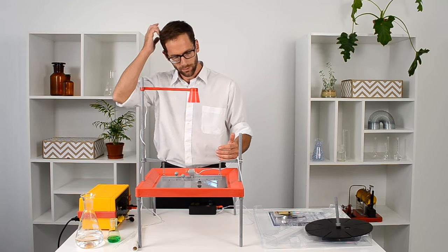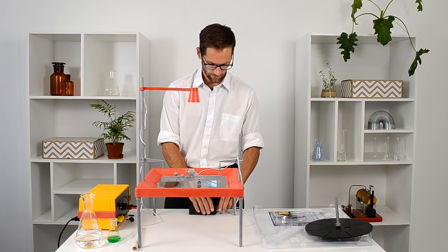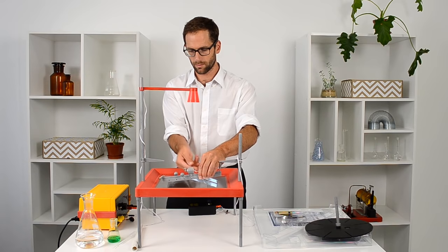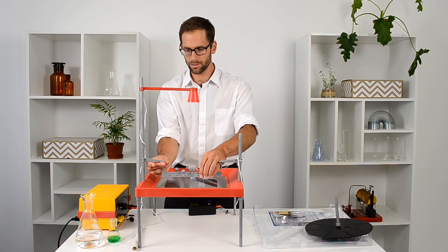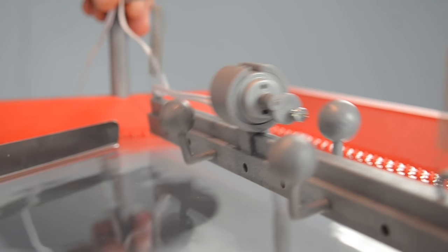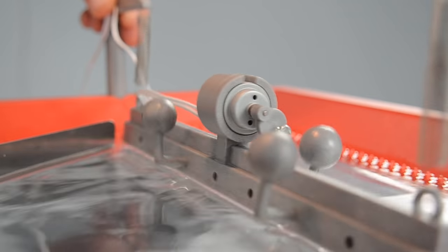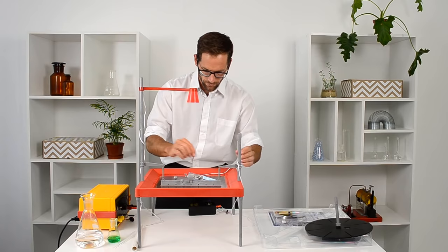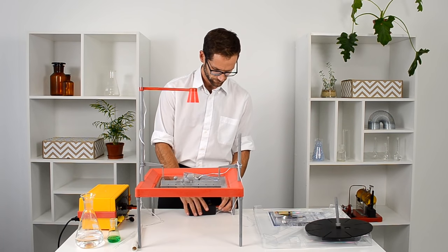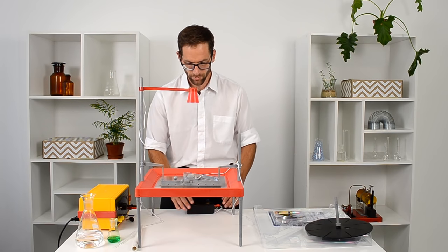Now if I want to show a straight wave, I can turn that off and turn the bar the other way. Then I'm going to lower it a bit so that the actual bar is just touching the surface of the water. Now below the tank they can observe how the waves are moving straight, hitting that surface and then being reflected off it at an angle.